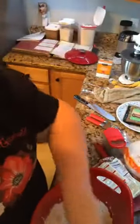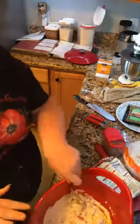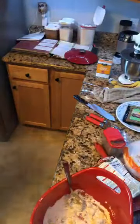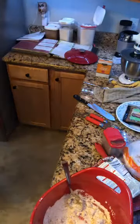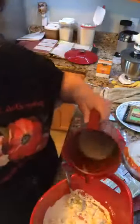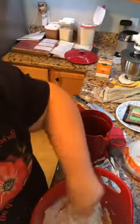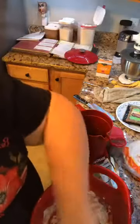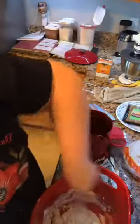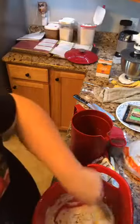One teaspoon of soda. I need a little more water or milk - just not enough. I like mine a little runnier than that. It's easier to drop. A lot of people roll these and a lot of people cut them, but that's not my jam. I do them like my dad.